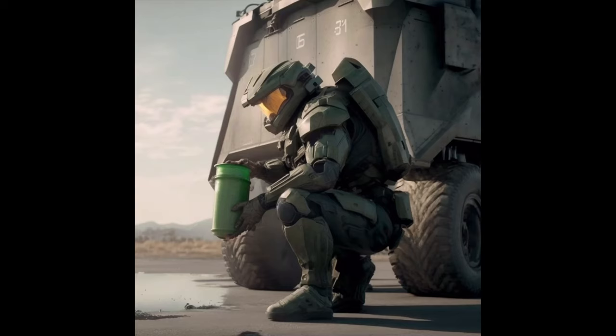Step 1: Locate the vehicle's oil filter. This is akin to finding a needle in a haystack, but with your enhanced armor and tactical knowledge, you should be able to pinpoint it in no time.